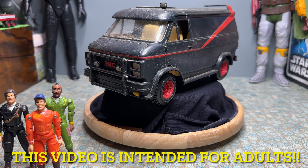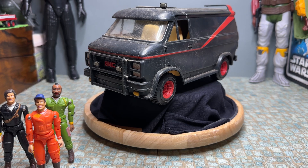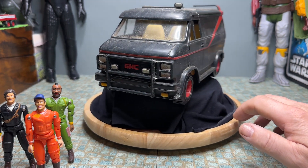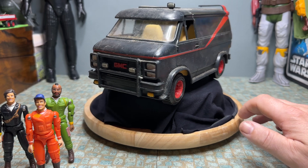Hi there, welcome back to Nick's Toy Barn. Today I've got a restoration video for you — it's this A-Team van made in 1983 by Galoob. I've actually been looking for one of these for quite a while. You do get these come up on eBay all the time but they're normally quite expensive. This one came up and as you can see it's in need of restoration and there's lots of bits that are broken off.